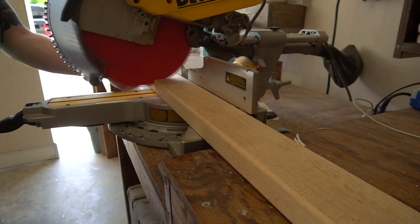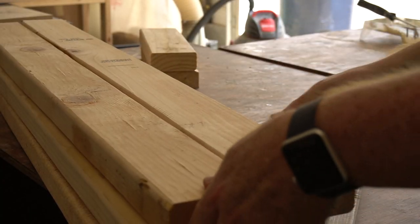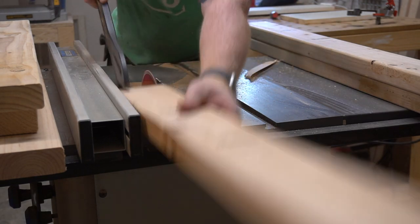I started by measuring my legs to 40 inches and cutting those on the miter saw. This gave me eight legs in total. Once I had those, I ripped them down on the table saw to get off the round edges on the 2x4.